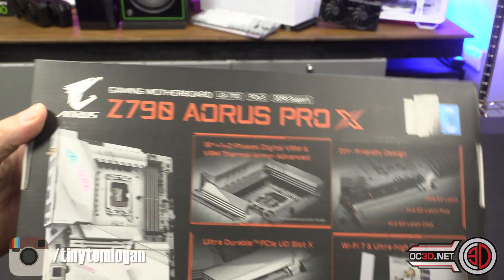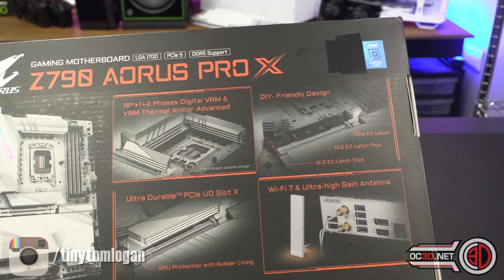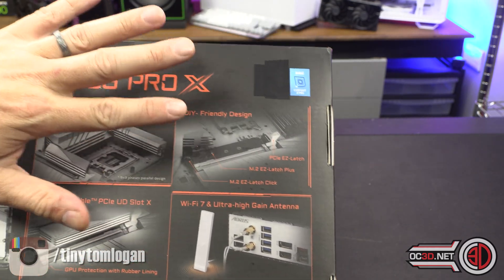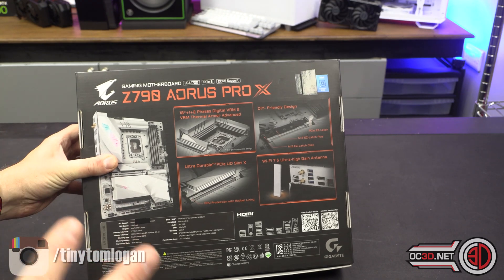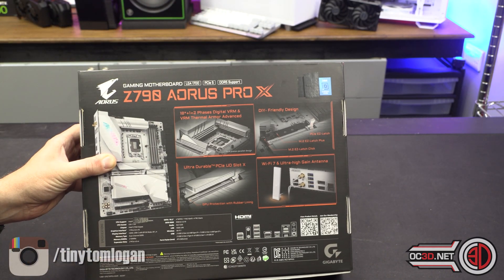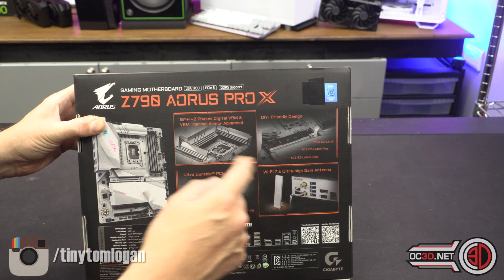Round the back of the box: 18+1+2 phases, digital VRM, and they're saying VRM Thermal Armor Advanced. DIY friendly design. I have already looked at this because I've had to take photos, and the M.2 stuff is on point. Normally Gigabyte are copying Asus, but this thing they've got for the M.2 is class leading — better than any of the other boards. Wi-Fi 7 with ultra high gain antenna. I'll show you that when we get inside, because it is actually rather lovely and the magnet's quite strong as well.